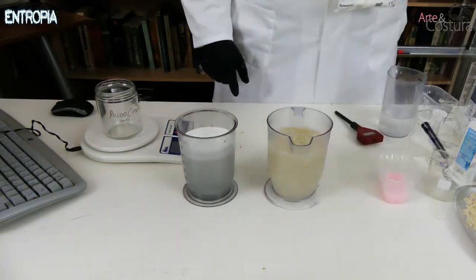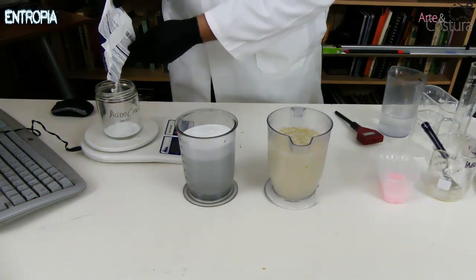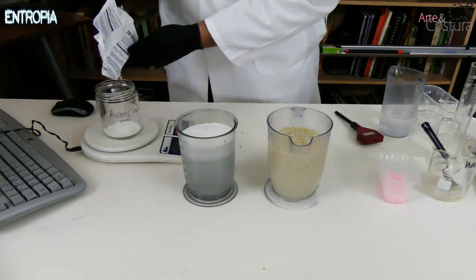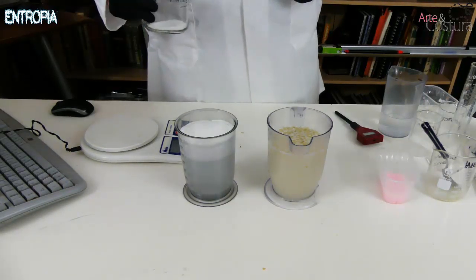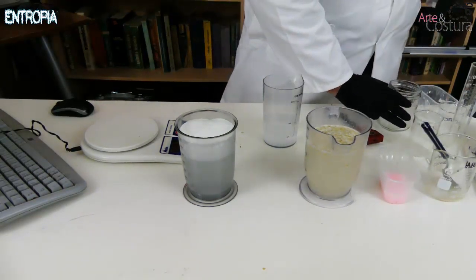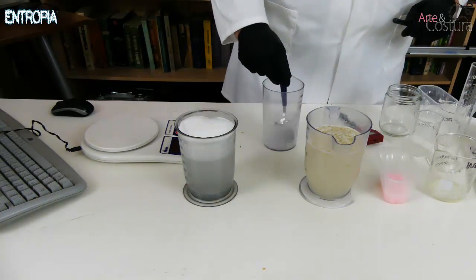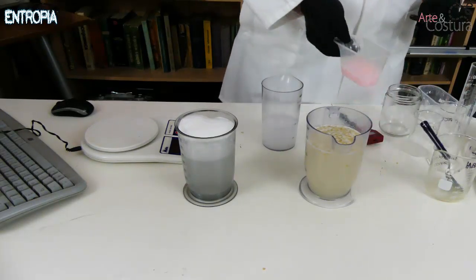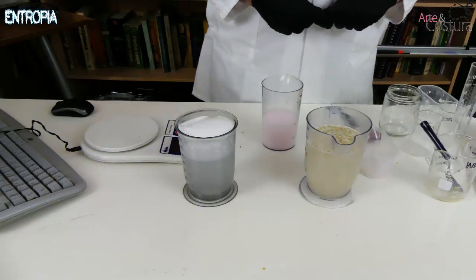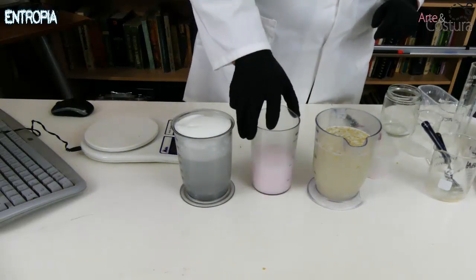The last part is the softener: 20 grams of citric acid. Be very careful — do not mix citric acid with caustic soda or with hydrogen peroxide as it will cause a violent reaction. Add the citric acid in a third separate container, then add your softener of choice. Now we have everything ready for the wash: the detergent, the hydrogen peroxide mixture, and the softener.